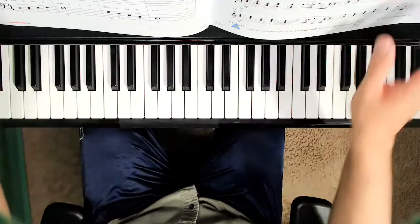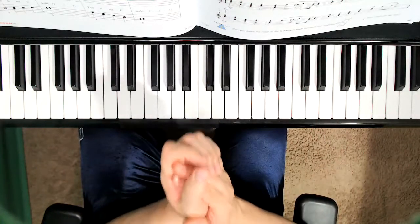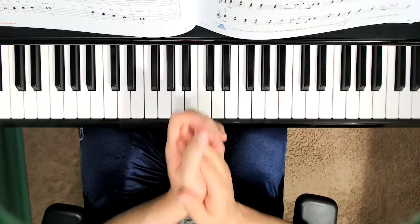The right hand — we already know these notes. C, D, E, F, G, two, three, four. G, F, E, D, C, two, three, four.